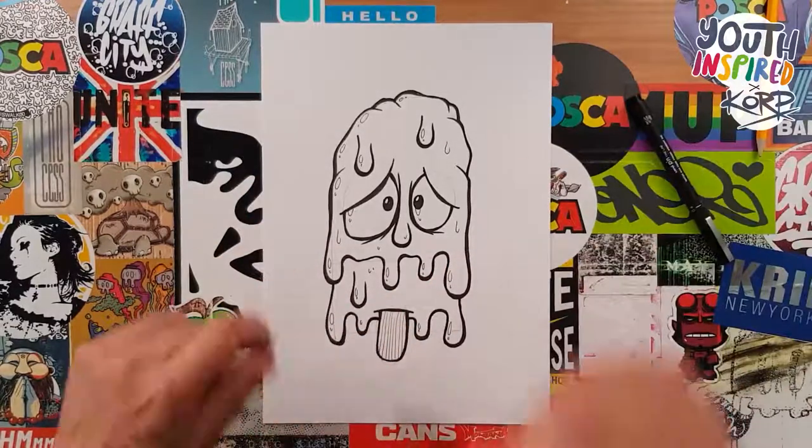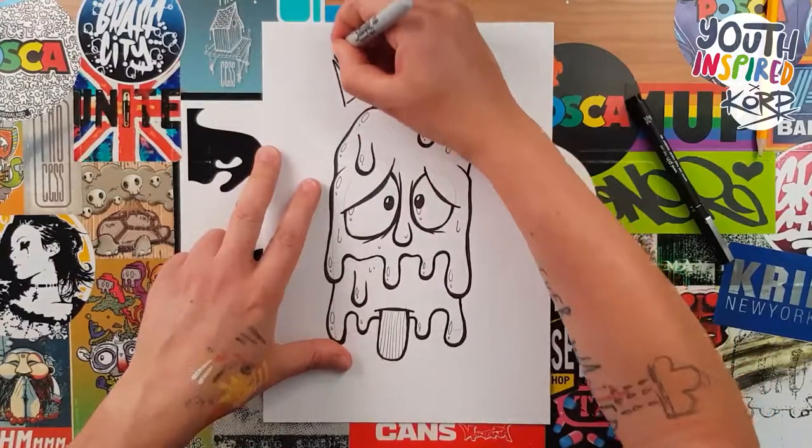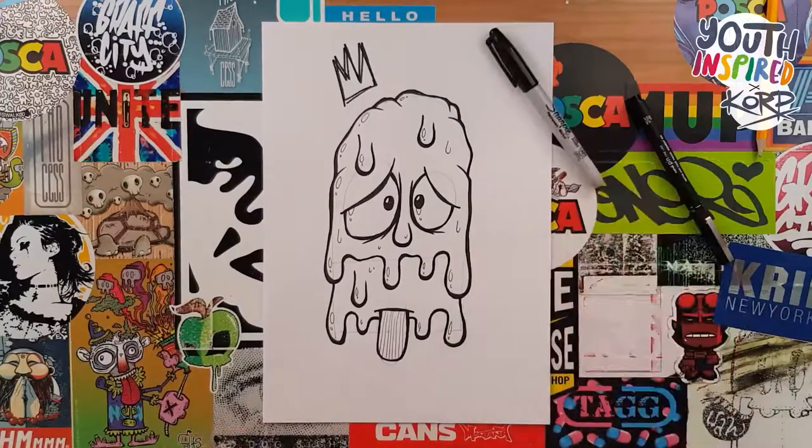The final thing we're going to do is grab our Sharpie again, put a quick street art crown in — and there you have it, an ice lolly in less than five minutes. So how did you get on? It'll be great to see what you've created. Please tag me and Youth Inspired in any posts that you put online. All the links will be down below in the comments. See you in the next video.